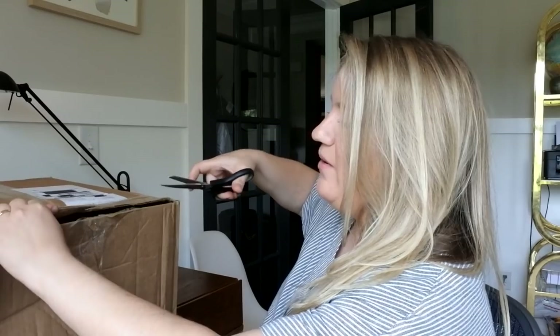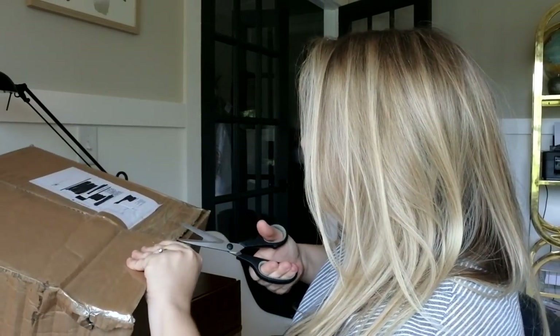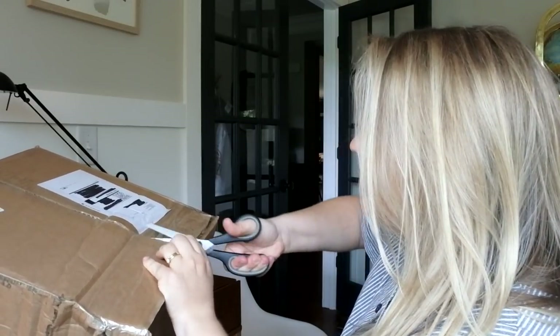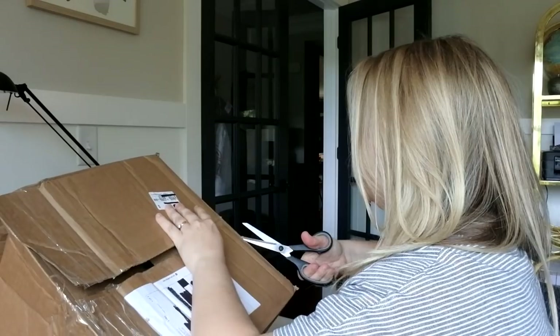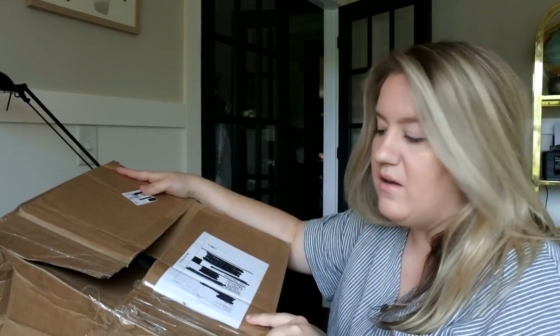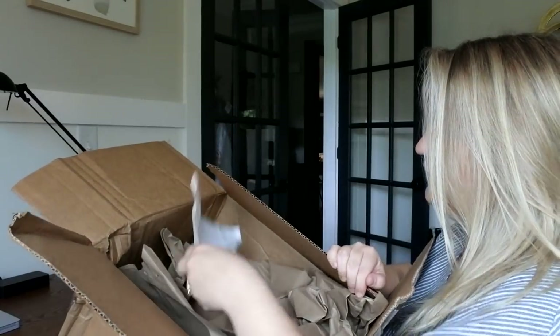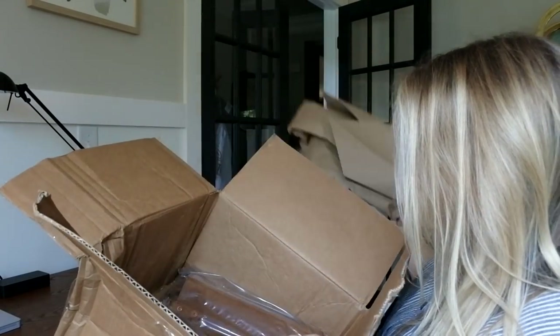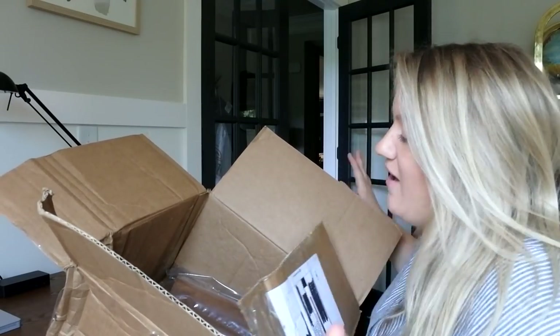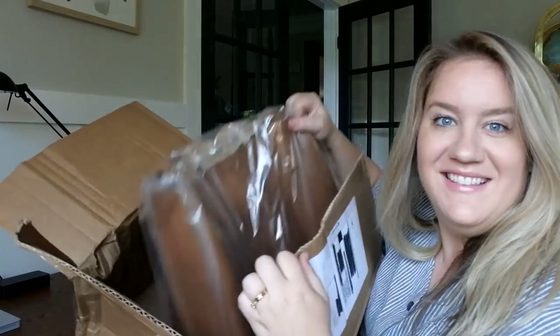I started unboxing it without pushing record, but this is as far as I got. It's a big box — it said four pounds on the label, but the tote's not four pounds, just the box. And guess what color it is? If you all said the same thing, you are wrong. They sent me tobacco! The joke is I'm grateful for opportunities to review bags from Saddleback, but unfortunately I always get a chestnut color.